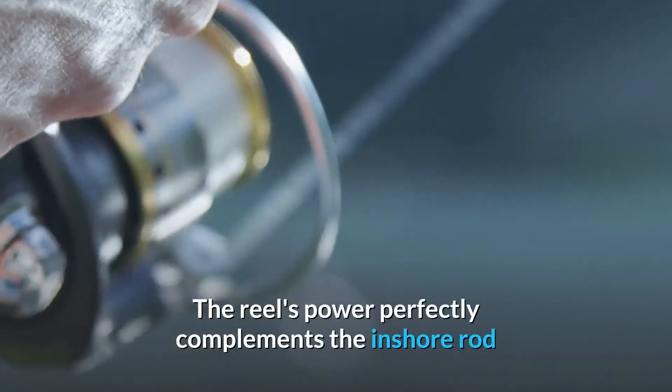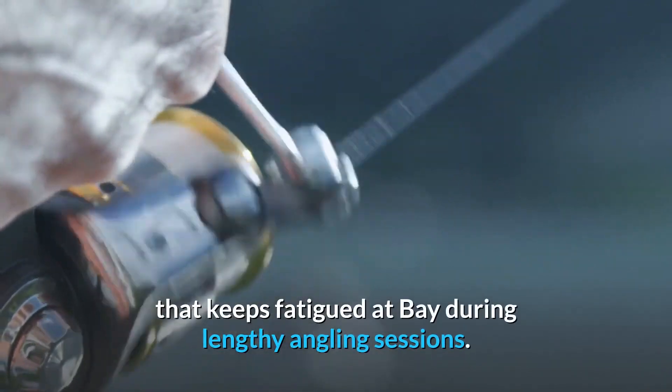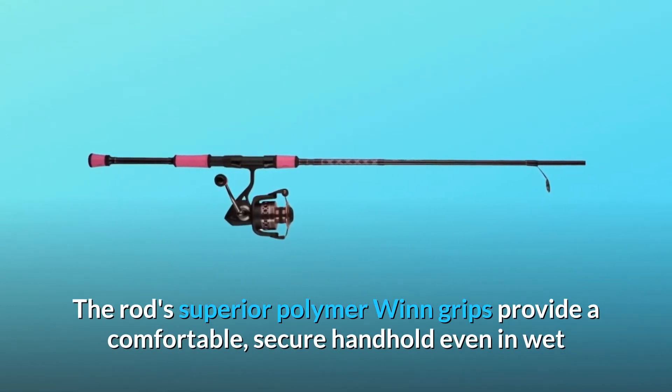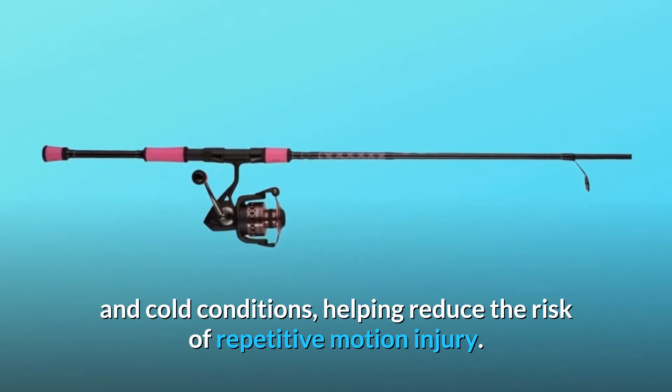The reel's power perfectly complements the inshore rod that keeps fatigue at bay during lengthy angling sessions. The rod's superior polymer wind grips provide a comfortable, secure handhold even in wet and cold conditions, helping reduce the risk of repetitive motion injury.